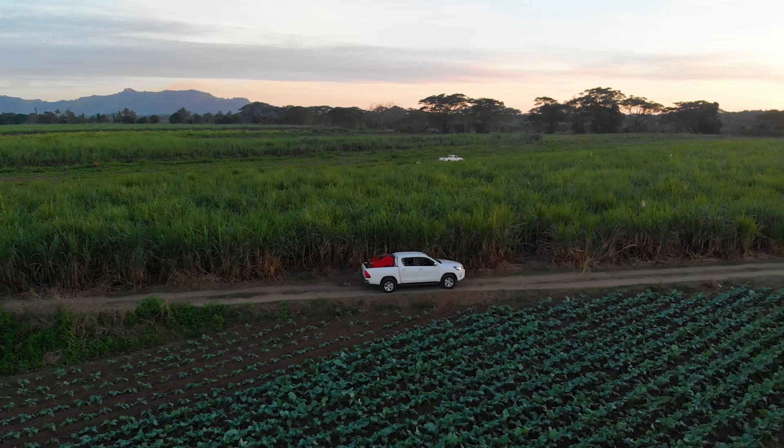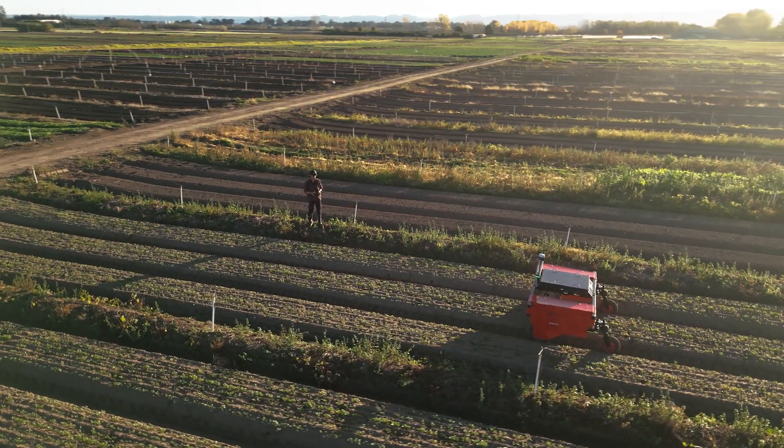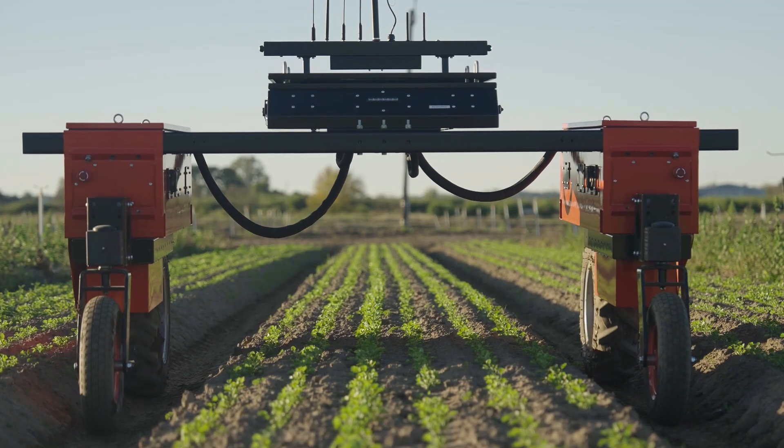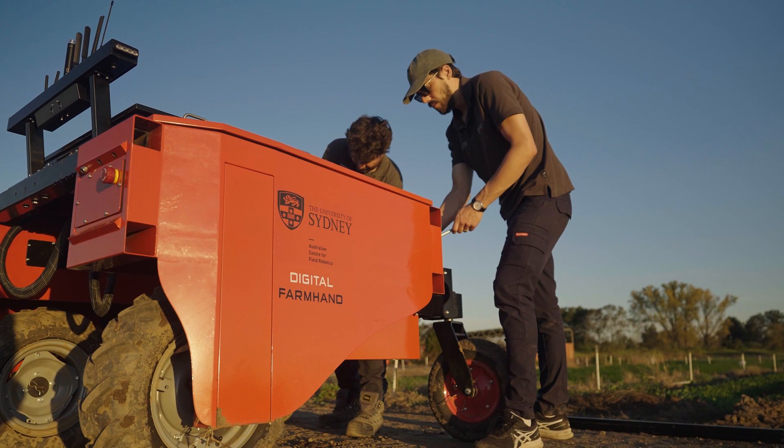Digital Farmhand can fit in the back of a standard utility vehicle and is adaptable to farms located in remote areas. The robot is easy to maintain and uses basic manufacturing techniques enabling it to be repaired locally with off-the-shelf parts.